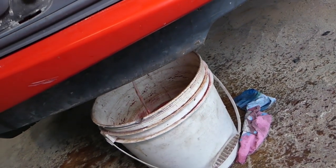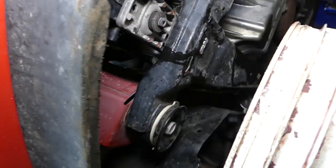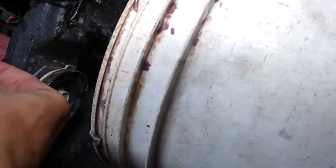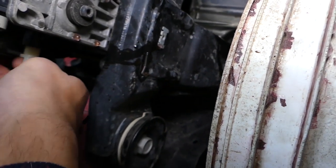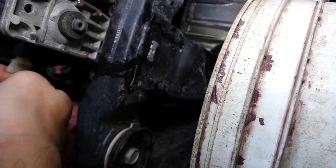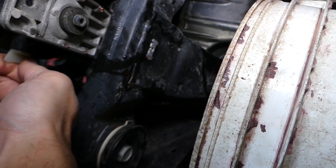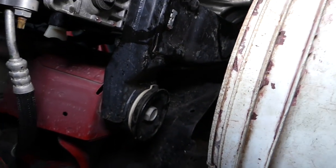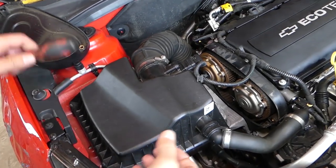You can see the flow decreasing now — we'll let it drain for about five minutes to make sure everything comes out. Now we're ready to install our drain plug back. Always use gloves when you're touching coolant — it's very poisonous. Get it tight by hand.